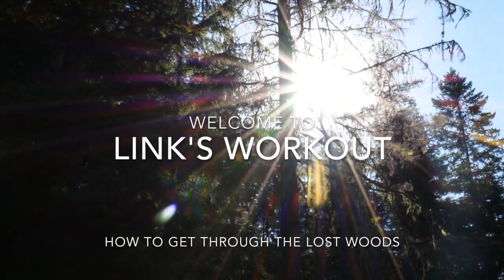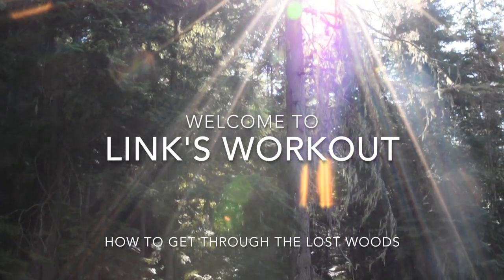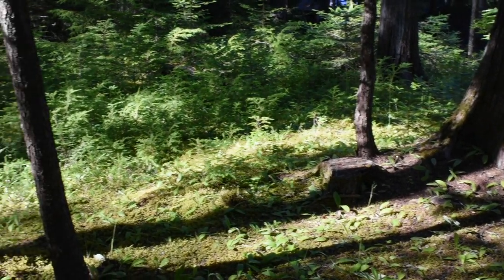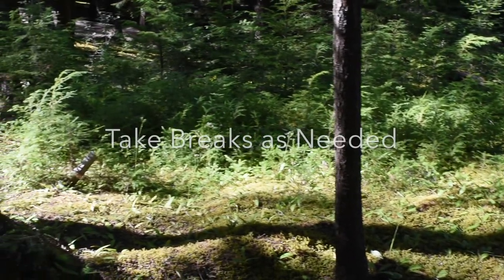Welcome to Lynx Workout. This is a beginner level bodyweight exercise video to help you get in shape to make it through the lost woods. I recommend that you complete the amount of repetitions for each exercise or follow along as I demonstrate them. Be sure to move at your own pace and to take breaks as needed.